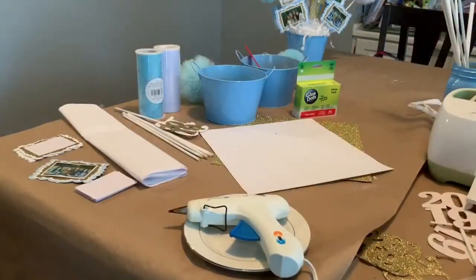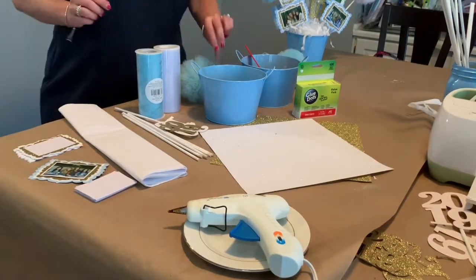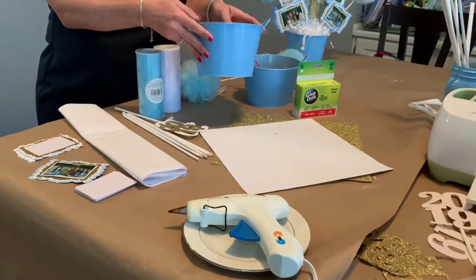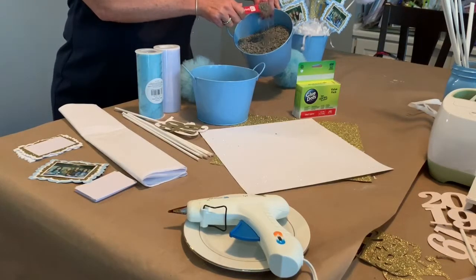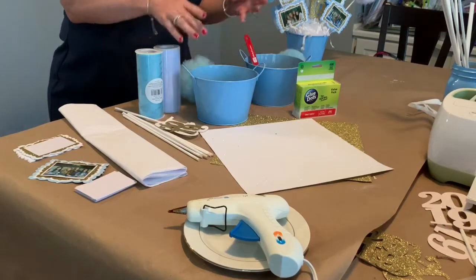Let's take a look at all of the supplies that we're going to need for this project, because there are quite a few different items. We need a container — this is a tin bucket that I got at the Dollar Tree for a dollar, and I painted it blue. And then we need some kitty litter. This is what we'll put in that bucket to hold all of our dowel rods or sticks in the display.